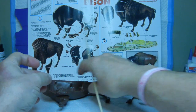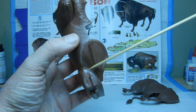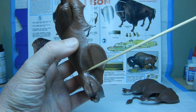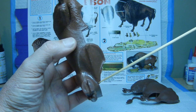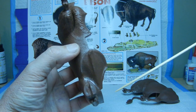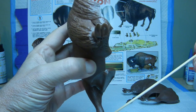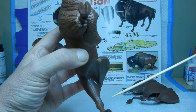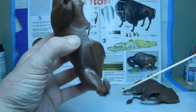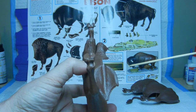The underbelly had a bit of a gap, so we put some putty in there — it's all nice and smooth, set up, and ready for paint. The other half wasn't too bad; we didn't have too many gaps, so we just used the metal files to smooth out all the seams. That's the back end of the bison.